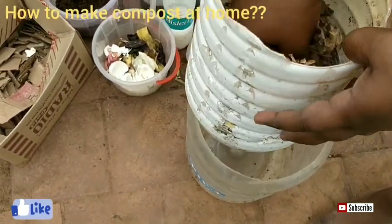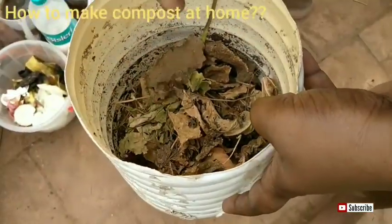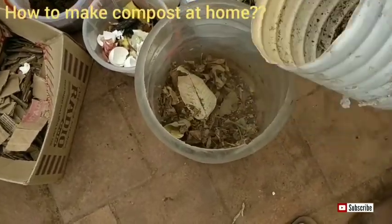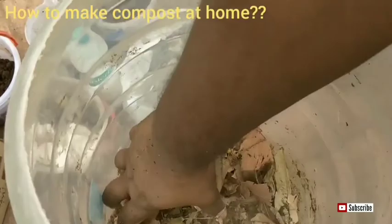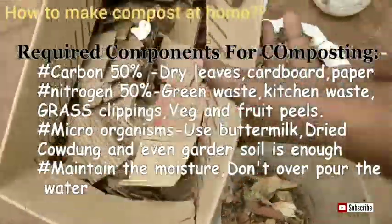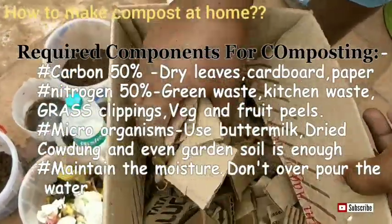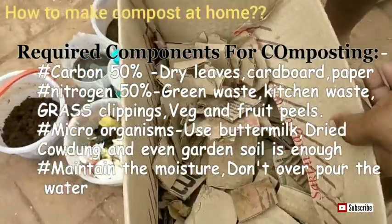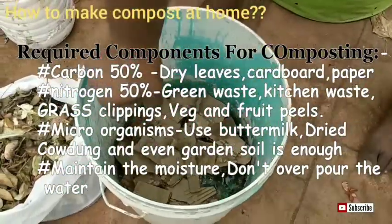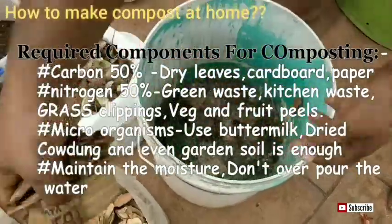As a first layer I am going to add dried leaves — you can see here, all these dried leaves are from my garden. Everything we are adding is from home, nothing from outside. For proper composting we need 50% carbon and 50% nitrogen. Carbon content includes dried leaves, cardboard, and paper. For nitrogen, we can use green waste, kitchen waste, grass clippings, fruit peels, and vegetable peels.